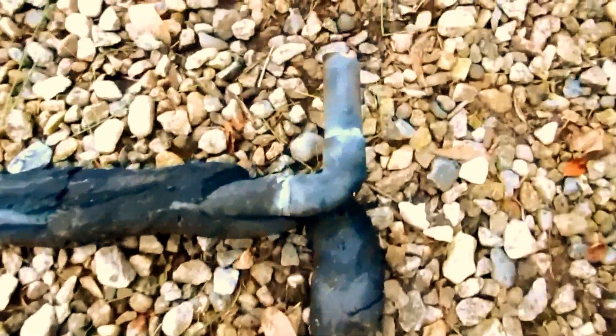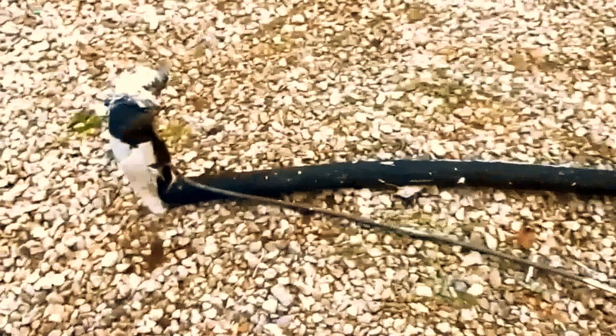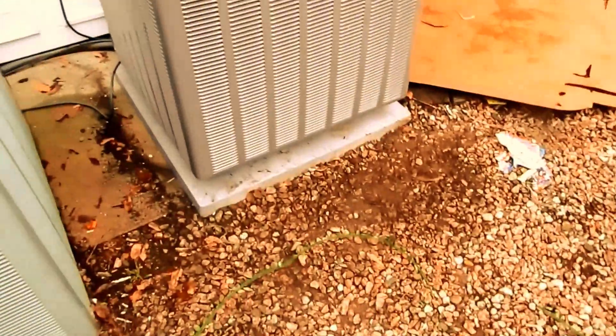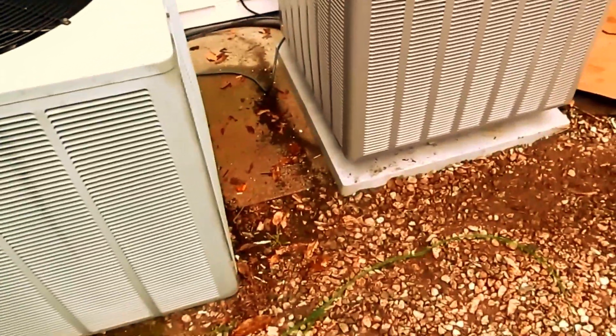Alright guys, you can see the line set that was all soft-sodded — that's why I'm changing it. There was a leak here and couldn't find the leak, so I put it on a nice little pad on top of that. It's going to work out okay.